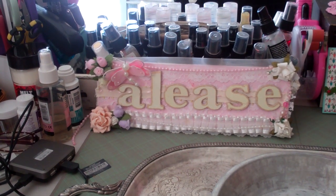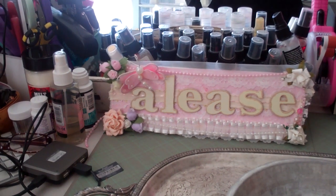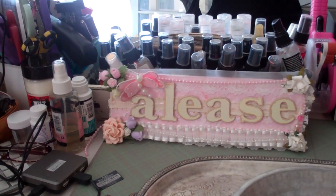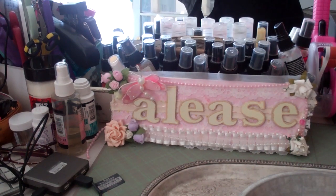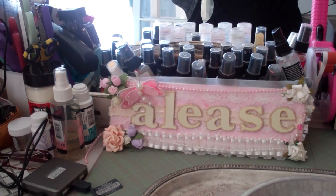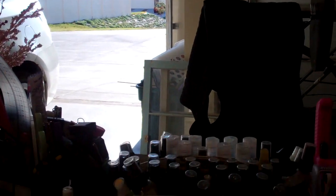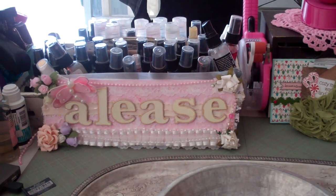Hi guys, this is Elise and I have a small haul to show you this morning and a project that I'm about to start. I almost have all the pieces for it. Yesterday I went to the swap meet and I found a couple of treasures. Didn't find much, didn't have a lot of time either. I was looking for a couple of particular things and I did find a couple of things that I wanted. It's a beautiful day here in California, so let me show you what I got.